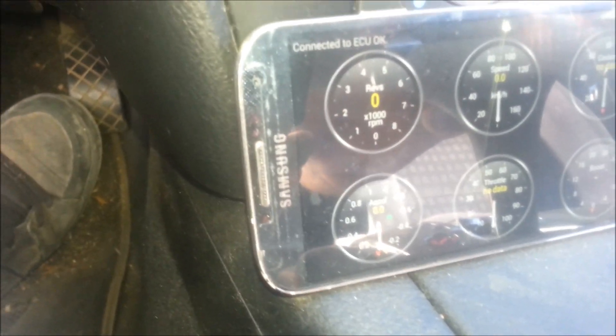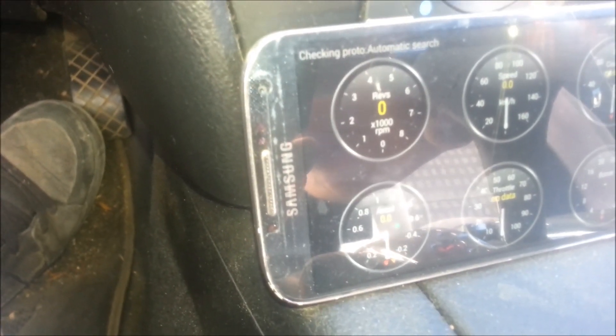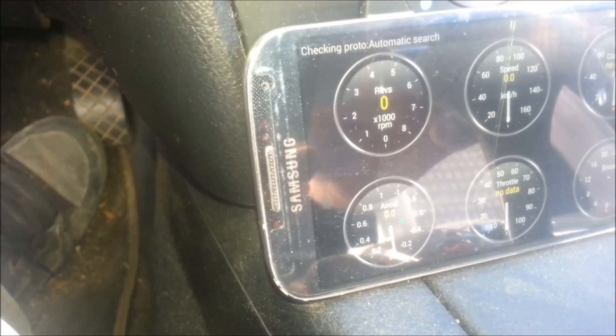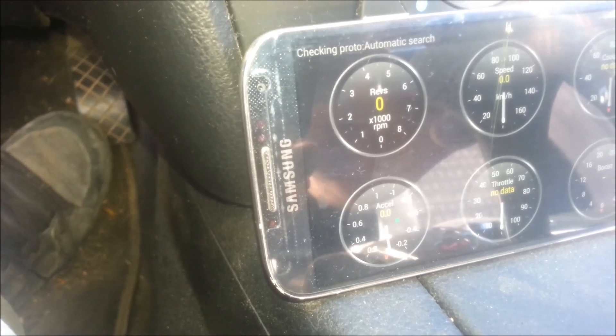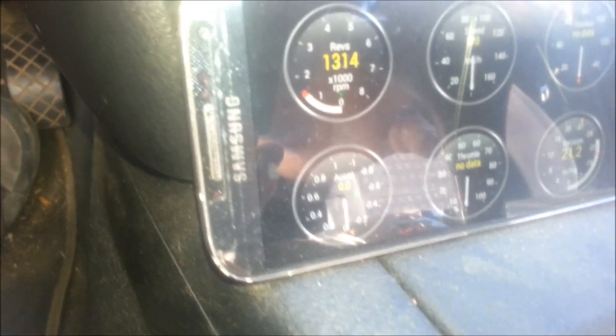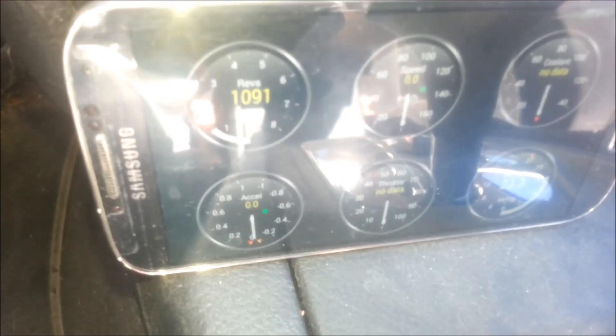Let's start it up. As you can see, this app also shows RPM, speed, coolant temperature, vacuum, throttle, and accelerator in real time. So you can do a lot more than just check error codes with this, which is pretty awesome.